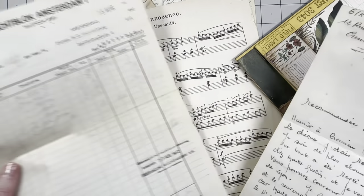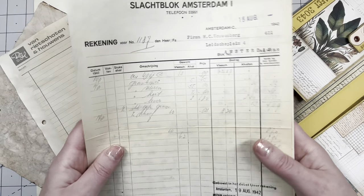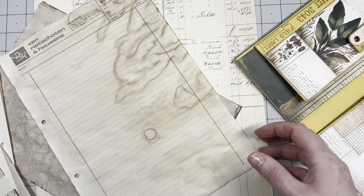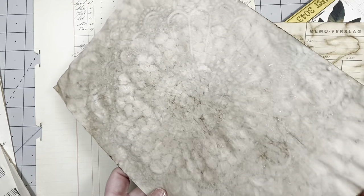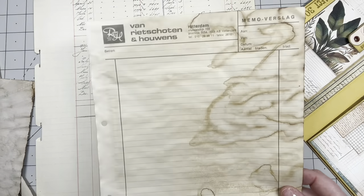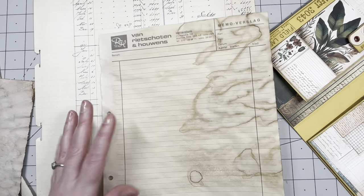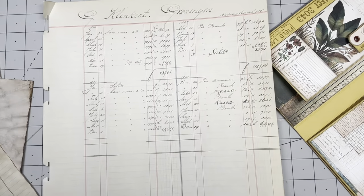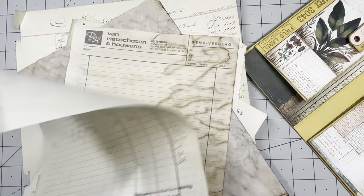I also have some French handwritten paper, a letter and receipt or invoice from 1942, something from 1963, some old music paper, two coffee-dyed pages — one with a doily that I got in happy mail — and an antique ledger. I'm going to use these papers for pages in my journal, but first I'm going to concentrate on the printed pages.